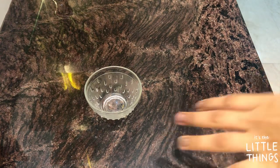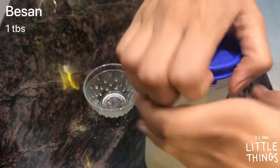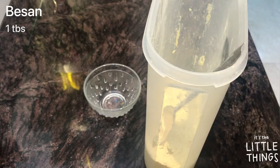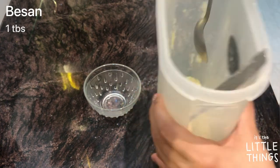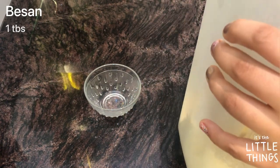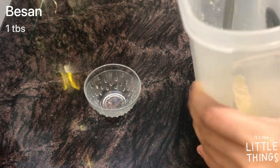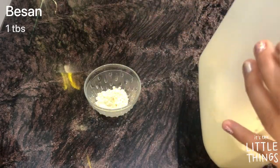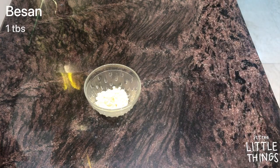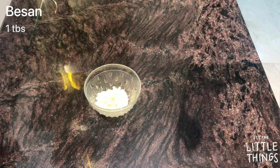The first thing you need is a clean bowl. Next, you need besan or gram flour — I just brought the big one from my kitchen. I'm adding one tablespoon of gram flour because it helps to whiten and lighten the skin tone and greatly reduces skin tanning.